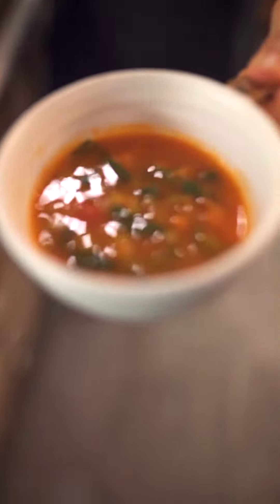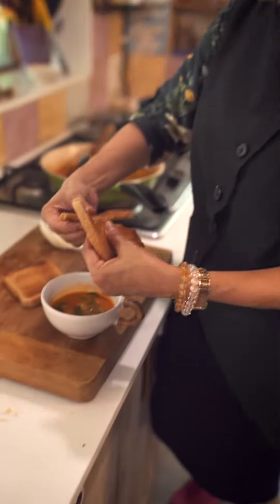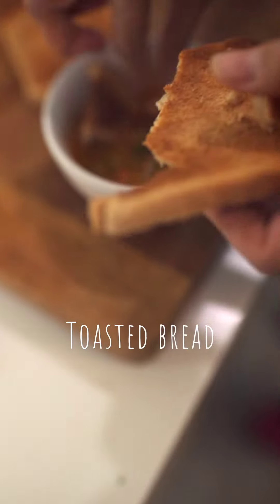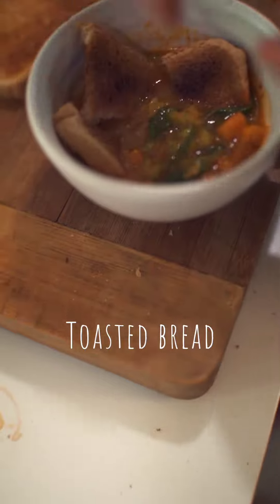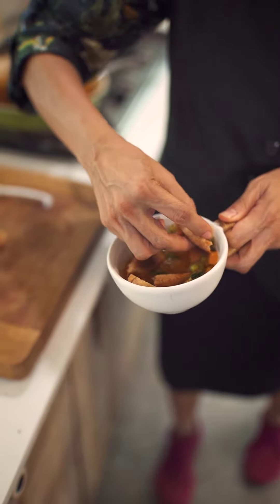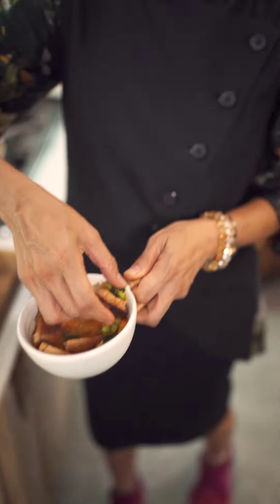So this is what the aquacotta soup looks like. Into this we're just going to put in some lovely toasted bread and let it soak all in. I'm thinking that the herdsmen would not be carrying cutlery — this is exactly how they would eat it.